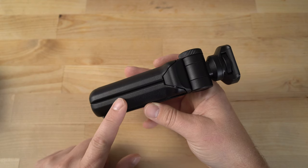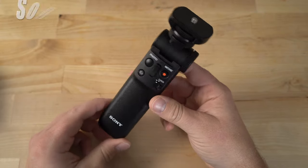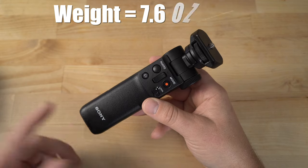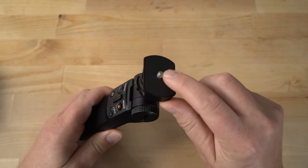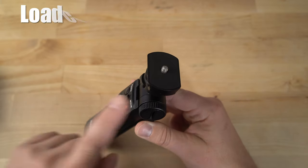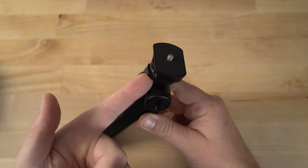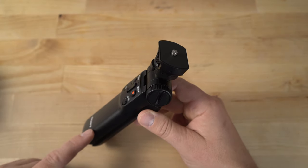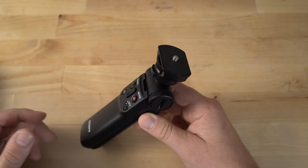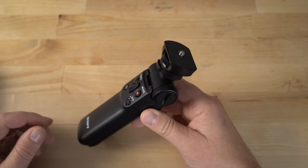To avoid any confusion, this is the GP-VPT2BT Shooting Grip Remote Commander — that's the wireless model. This tips the scales at 7.6 ounces or 215 grams. It's pretty much made of plastic. It's got a quarter-inch thread on the top, which is what pretty much all cameras have on the bottom. The load capacity is 3.3 pounds or 1.5 kilograms, so you can use pretty much all mirrorless cameras with a reasonable lens, all point-and-shoot cameras like the RX100s and RX10s. I really wouldn't go much heavier than about two and a half pounds — at that point you might as well invest in a gimbal or other heavy-duty rig solution.